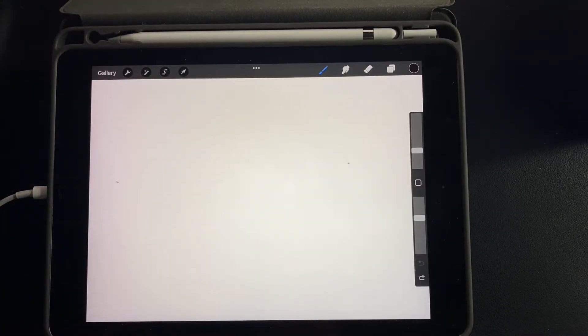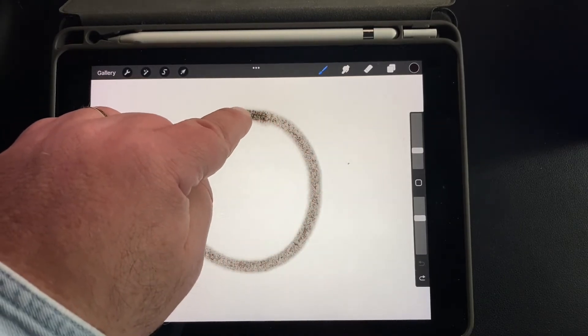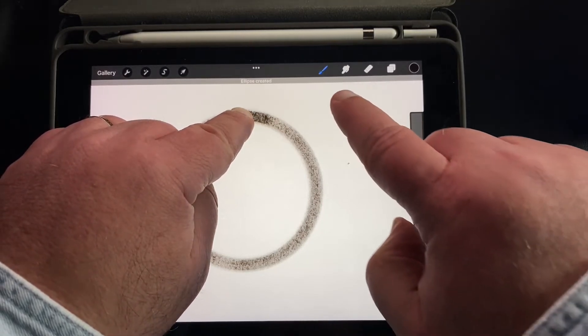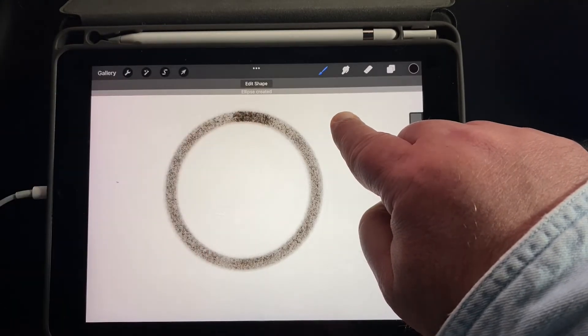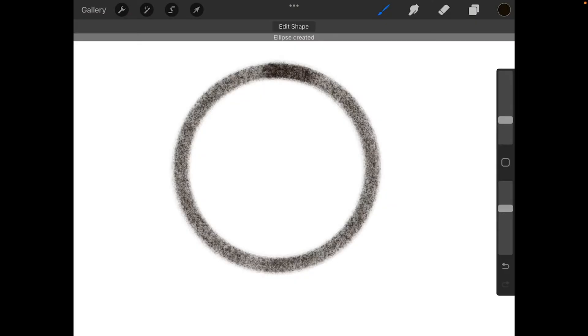Procreate does let you make circles that are perfect if you want them to be. I'm not a big fan of perfect circles, but here's how: make one circle and then hold down on your iPad, and you'll see it says 'Ellipse Created.' If you want a perfect circle, take another finger and push down — that makes it a perfect circle. Pick up your first finger and then the second, and you have a perfect circle.